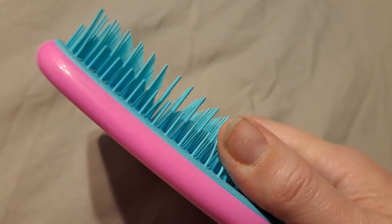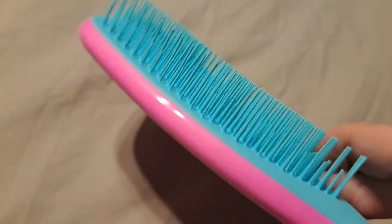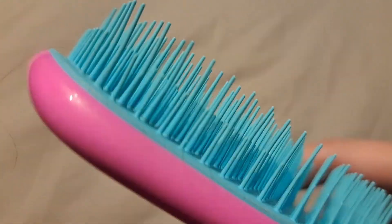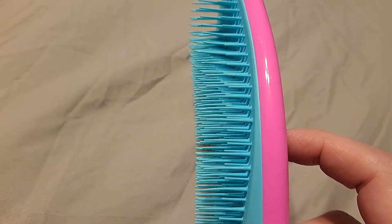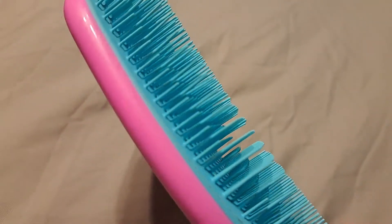I don't think this brush is going to break — I think it's really going to hold up well. You can see two different size bristles: there are long ones and short ones, and I'm guessing that's how it helps tease the tangles out. My daughter has a really tender head and she still prefers the wet brush over this one.